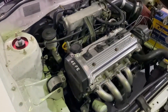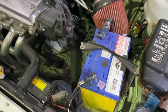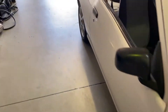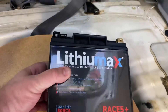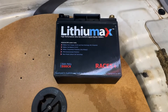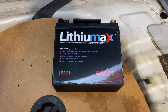The next upgrade for the Starlet is to replace this original battery. This battery here weighs 10.3 kilos. So the plan is to replace that now with a Lithium Max lithium battery. Here's the battery in question — it's made by Lithium Max, it's a lithium battery, it's lightweight. As I mentioned, the factory spec battery up front is 10.3 kilos. This only weighs two kilos.